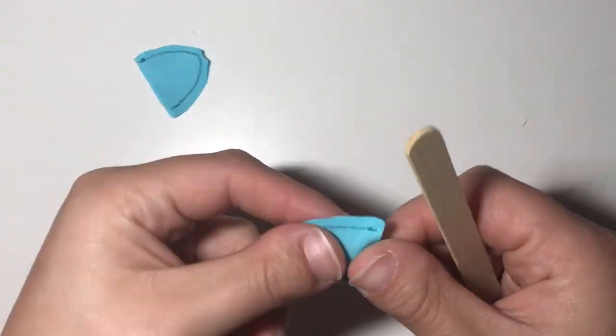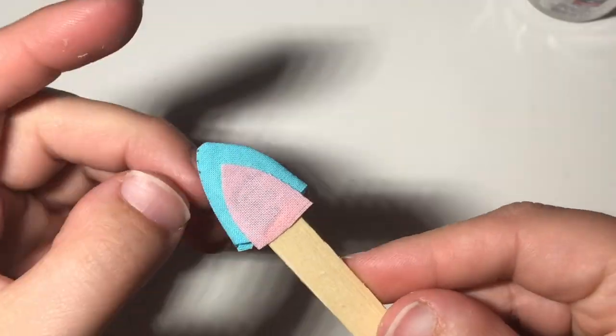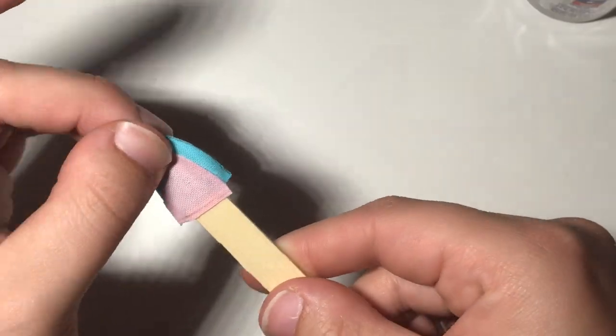I decided to make a cat ear hoodie but I couldn't find the right color craft felt, so I made these cotton ones off screen. I'm using glue to glue the pinks to the main parts of the ear, and I've fray-checked all my cotton edges.